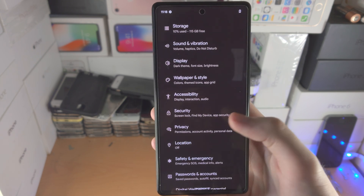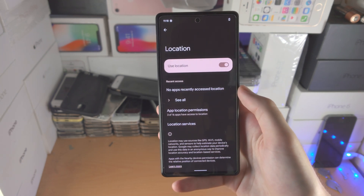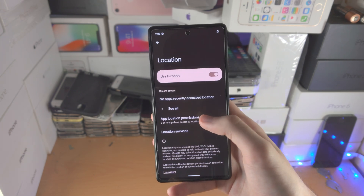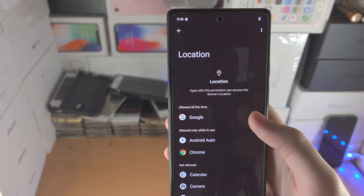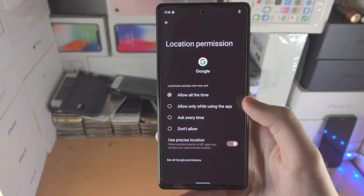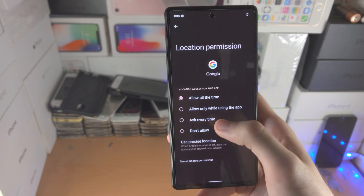Next is turning off location for certain apps. On my Pixel 6 I have location off entirely — I'm not saying you should do the same, but toggling it off and on when you need it does help battery life. Check your app location permissions. If an app like Google has access to your location even when the app isn't open, tap on that permission — which says allow all the time — and change it to allow only while using the app, or ask every time.